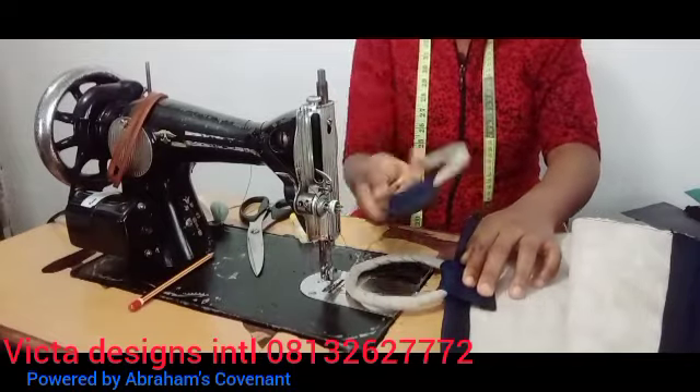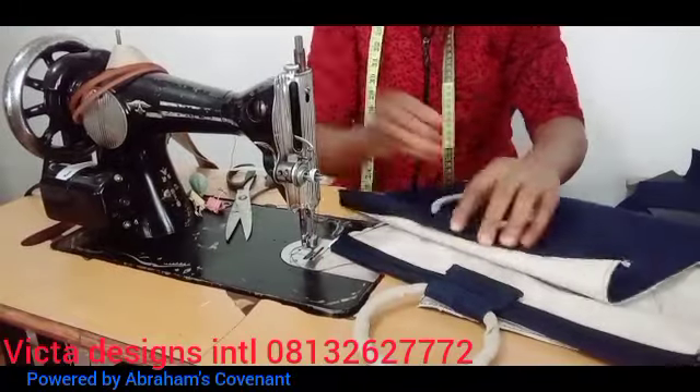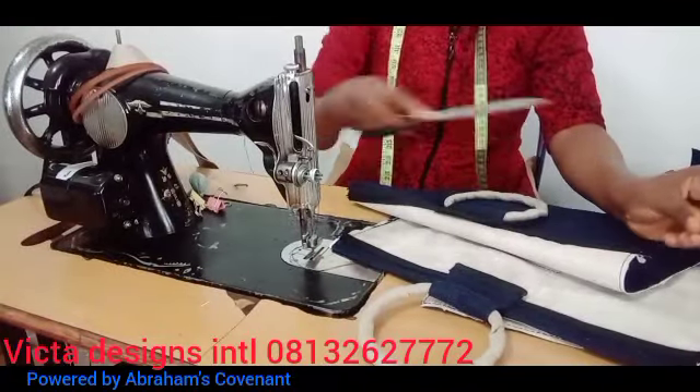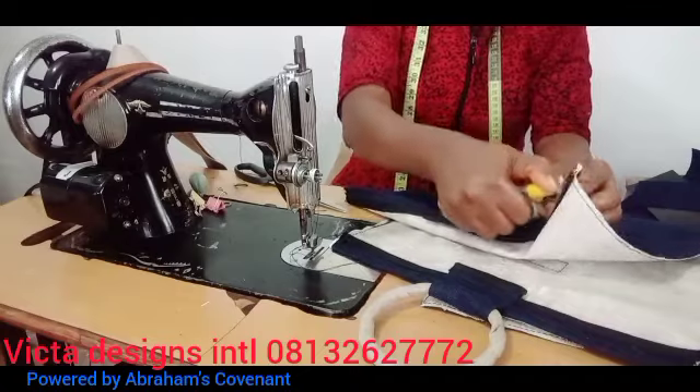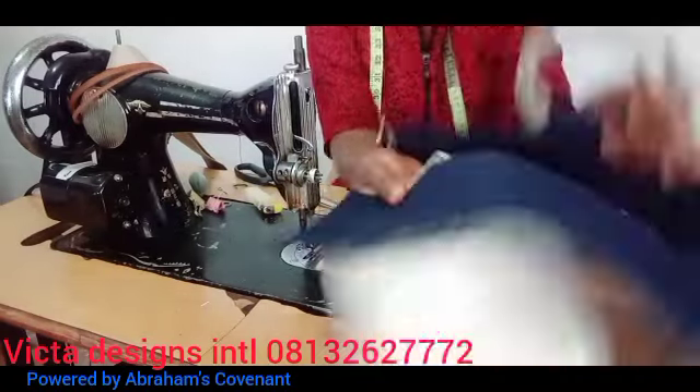Then you sew the hem on it. Can you see that? I've already sealed the hem. After sewing the hem, make sure you knit the bag very well.